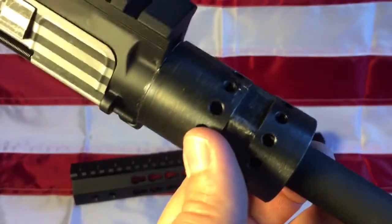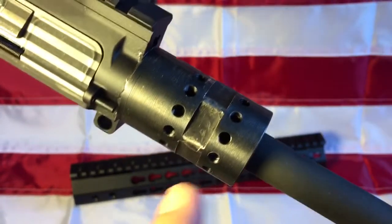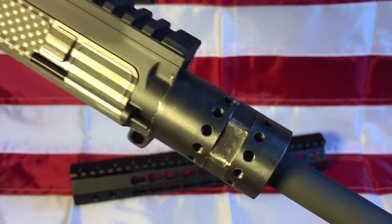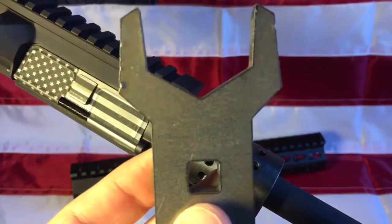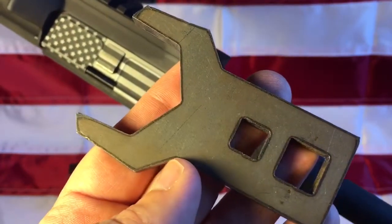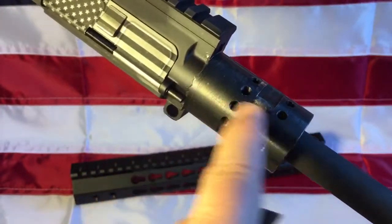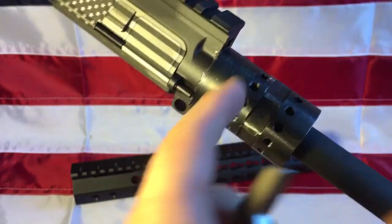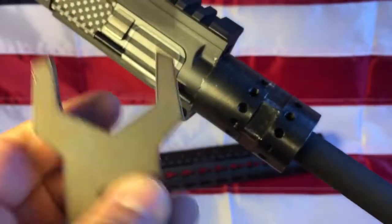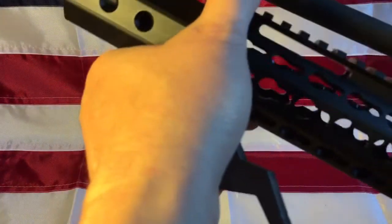The rail and barrel nut seemed decent quality, but the problem is it's really thin — a regular wrench at one and a quarter inches won't fit. You have to use their proprietary barrel nut wrench. The problem is the barrel nut wrench is too soft of steel — it would bend at 50 foot-pounds, which is interesting because the barrel nut can go up to 80 foot-pounds on your upper's threads.